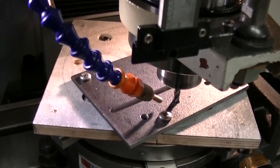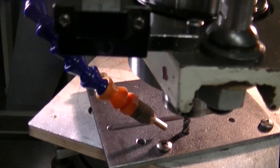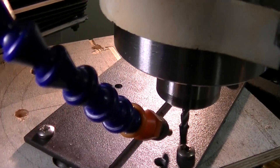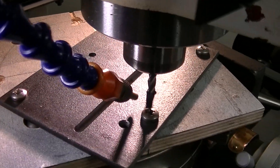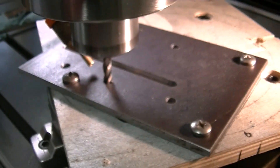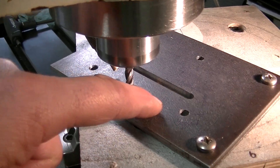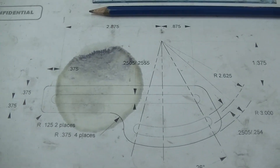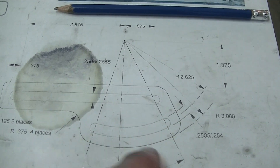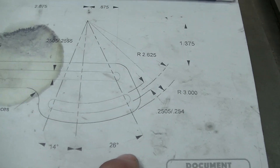It's for a part that I'm making for the end mill grinder. I have a slot already cut in there, but now I actually have to make an arc cut. Here are the plans — the arc is just right there, 14 degrees in one direction and 26 degrees in the other direction.